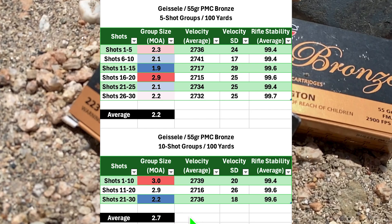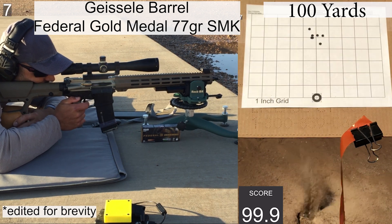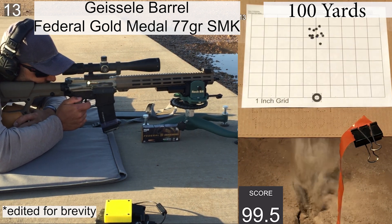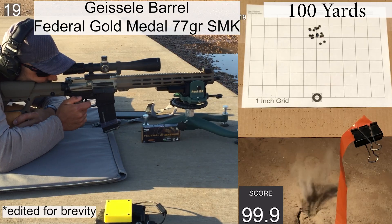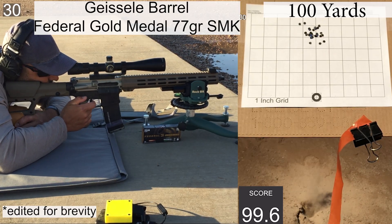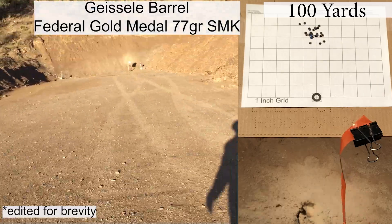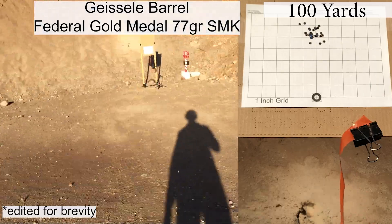Here is the second group of the day — the Federal Gold Medal 77 grain Sierra Match Kings. The wind is still staying pretty calm and the shooting felt pretty good for the most part, but we'll have a couple of things to talk about for this group when we take a closer look. The ejection looked pretty good for the most part, with most of the brass ejecting around four o'clock and a few kicking up towards three o'clock.